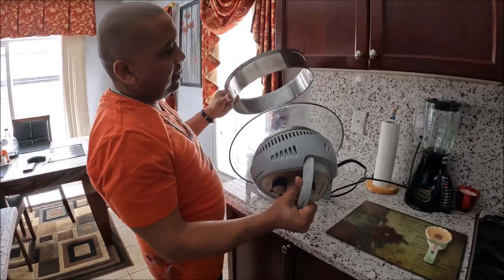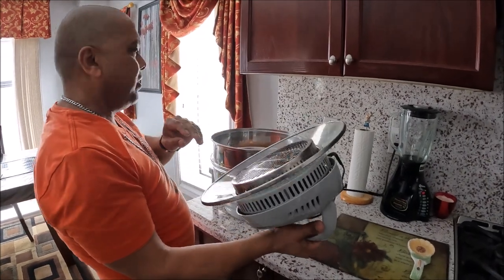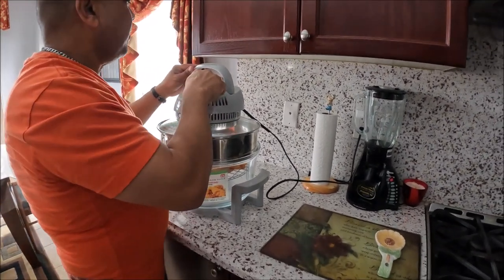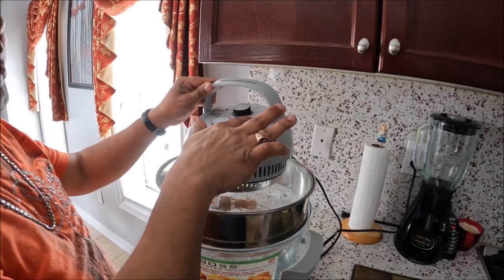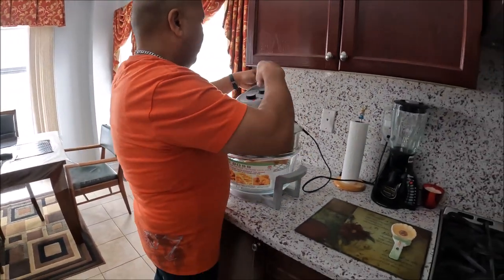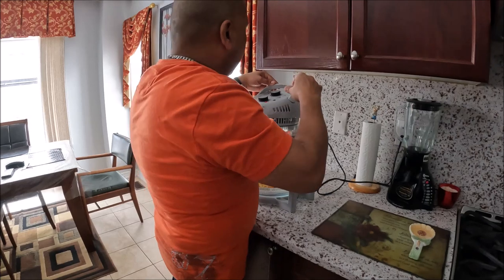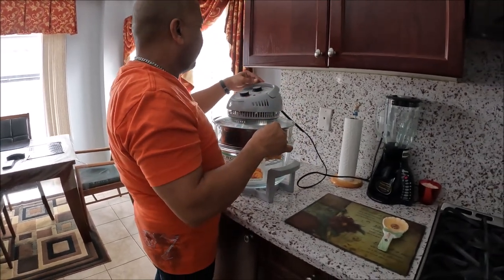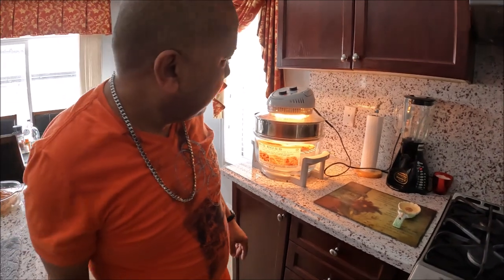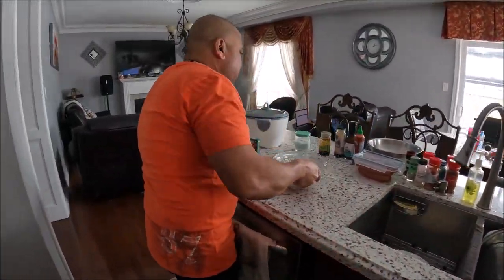This additional rack came with the Big Boss — it's for if you want to roast a whole chicken so the heating chamber doesn't touch it directly. I like using it to keep things high and nice. I'm setting it at 375 degrees and cooking the chicken for one hour, checking on it as I go. Now I'm going straight to season the jerk chicken.